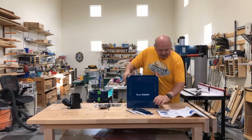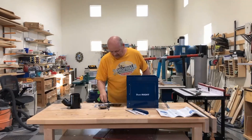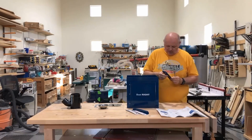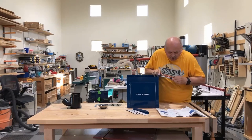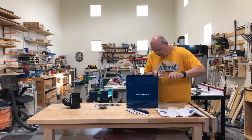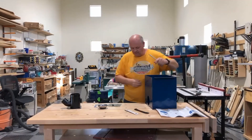Next step is to add the mounting brackets. Two screws for those on each side. And that's the parts.